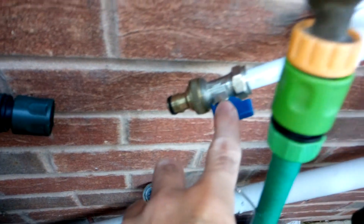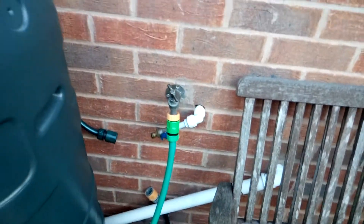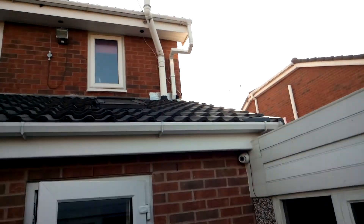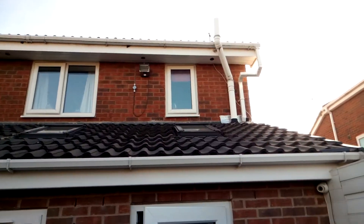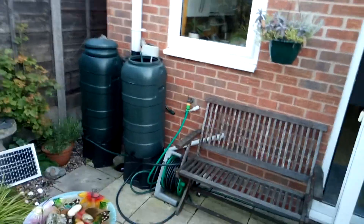Another thing I've done is divert the main roof water so it gathers all the water from up there, comes down here, and then down into the tubs.